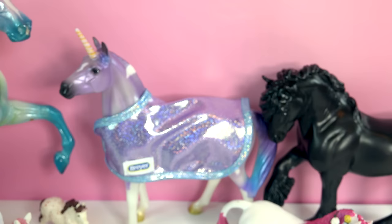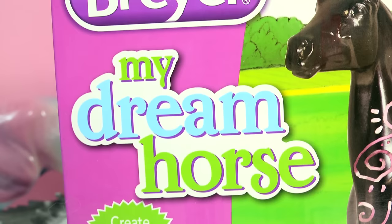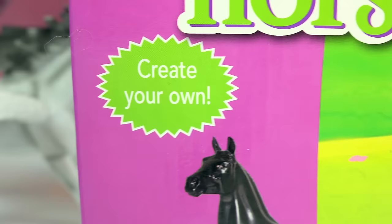Honey heart sea. I wish I could create my own dream horse. Looks like I can now. This is the new Briar — my dream horse — where you can actually create your very own horse.